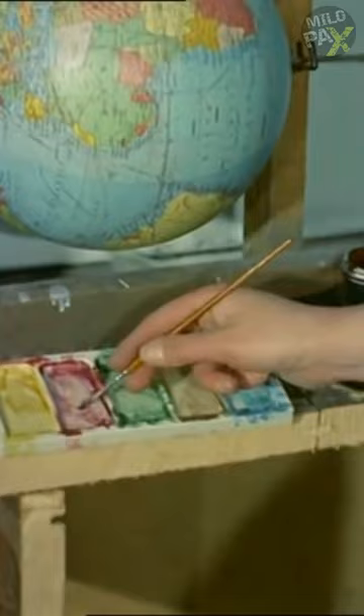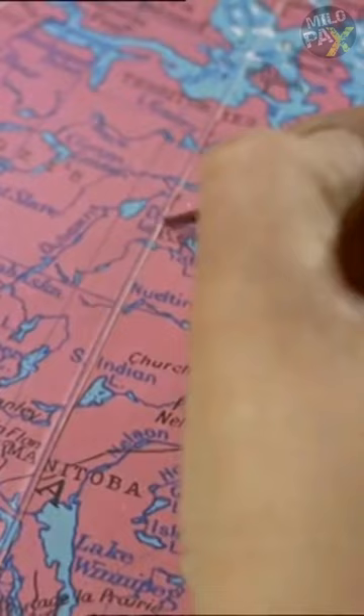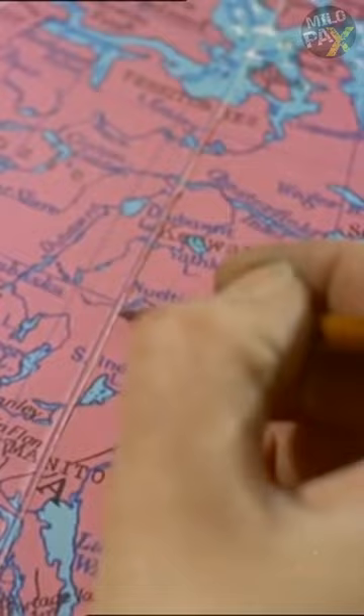World globes come in a wide range of sizes and prices, serving different purposes. Around 90% of globes are produced for international markets, printed in multiple languages to cater to global educational systems. Crafting a globe takes approximately 15 hours from start to finish, with a final coat of varnish applied for a protective sheen.